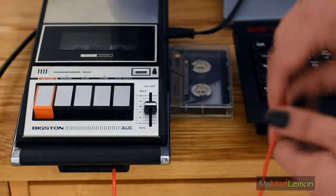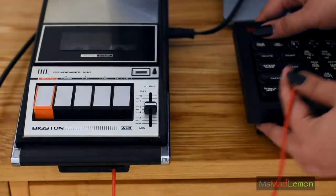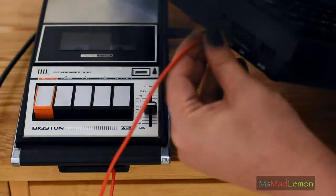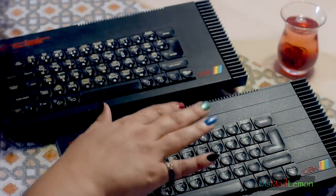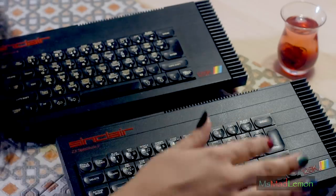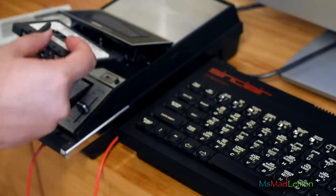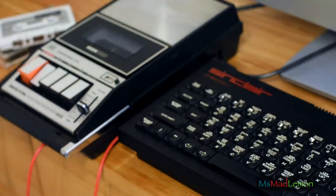I've been looking for a Toastrack for about two years now. It's a special kind of Spectrum - just before they went from Sinclair to the QL and then to Amstrad, so it was kind of the last Spectrum before that switch.